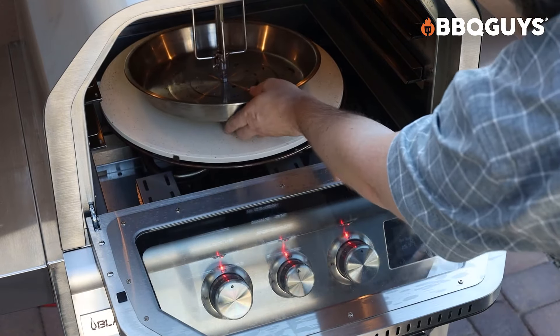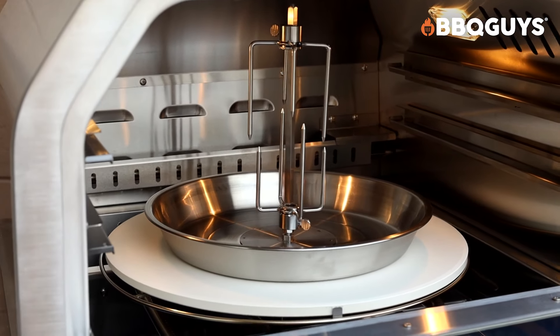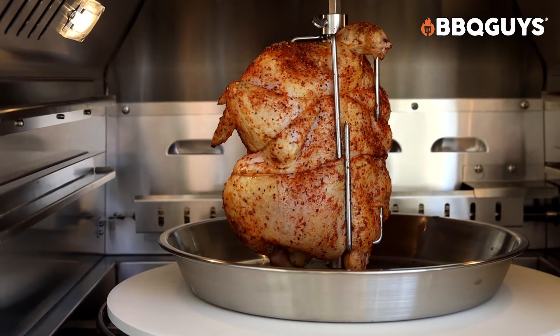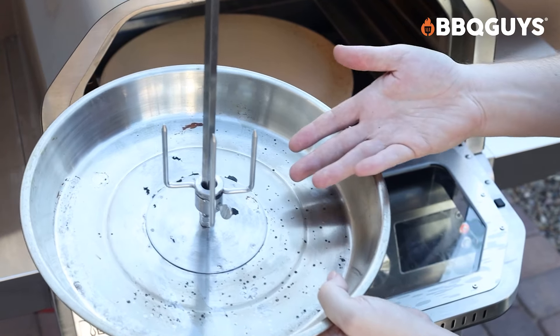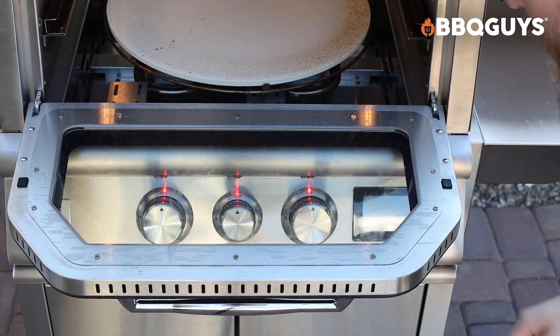If you want to remove the grate, you can actually place the rotisserie pan right in here. It's nice because as I mentioned, it's rotating, so you can do rotisserie things. It does have two hooks to push down whatever you're cooking on here. This is also 304 stainless steel and it fits in here really nicely. You can put vegetables and other aromatics in the bottom of this pan when you're cooking, which gives you some more flexibility.